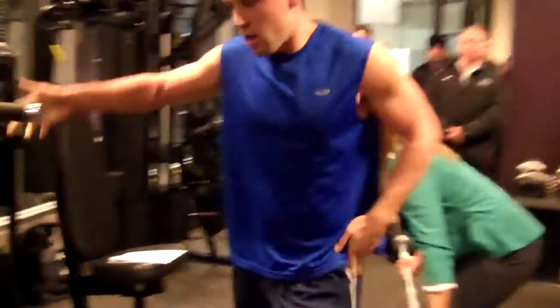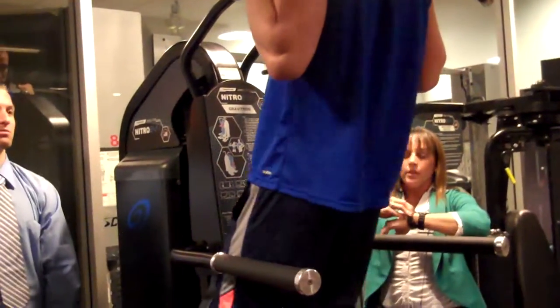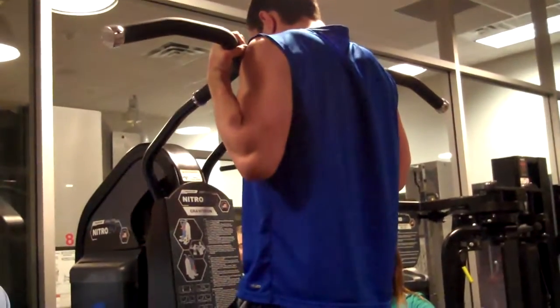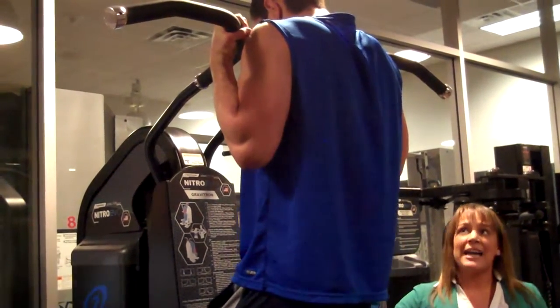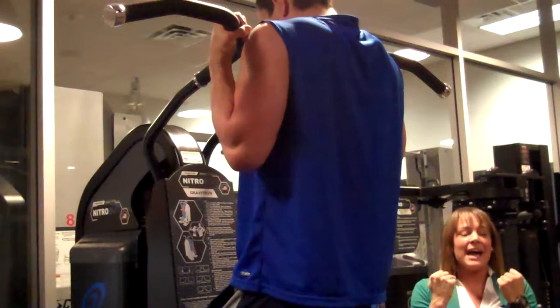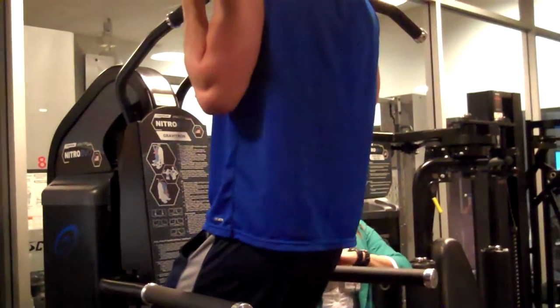He's going to climb right over to the chin bar here, starting at the very top. He's going to act like he's pulling up as he's extending his elbows, arms, and shoulders.